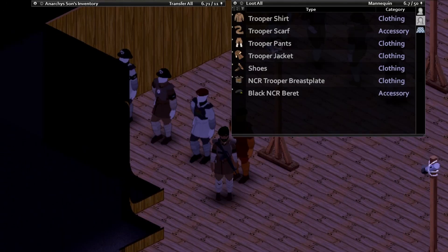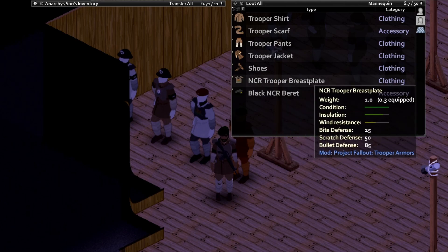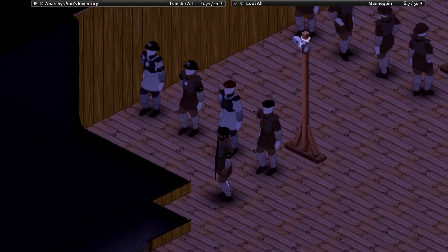First up we're gonna take a look at this one. This one has the black NCR beret and also the NCR trooper breastplate that comes with it. Looks freaking sick.